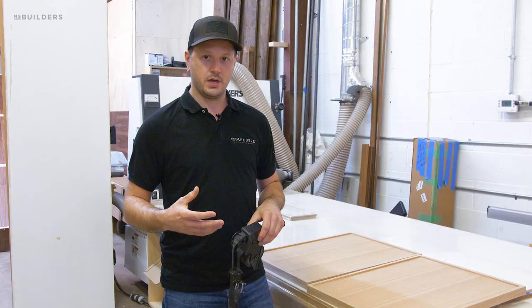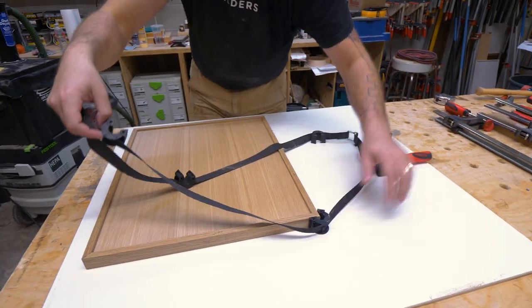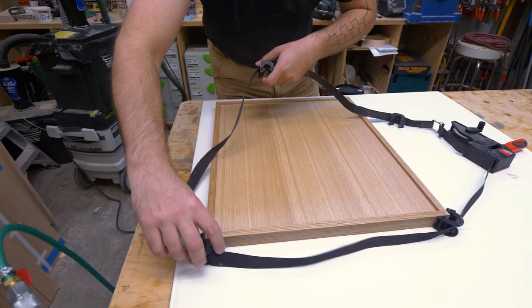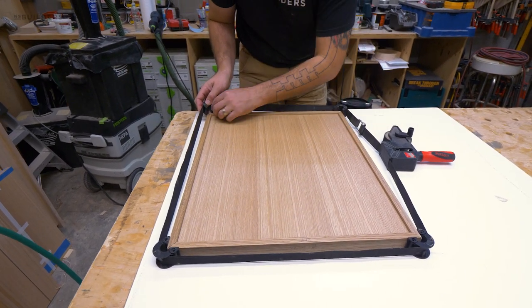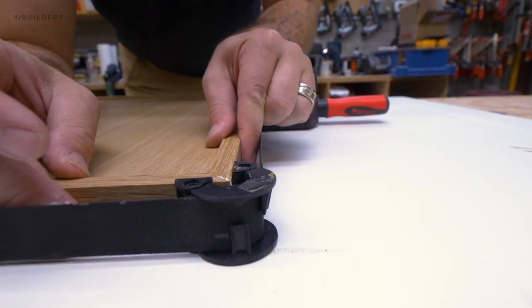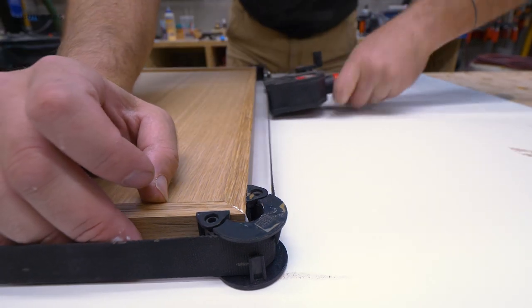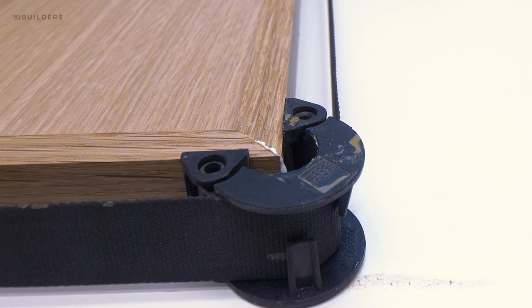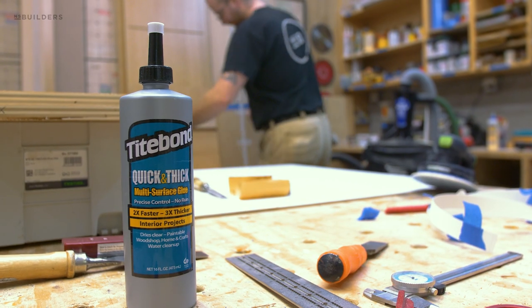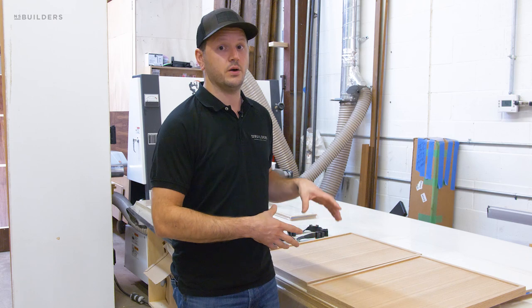To glue the miters around the panel quickly and easily, we're using band clamps. These are helpful because they work on many different size panels — the straps extend and with plastic corner blocks they wrap around each corner, then we crank back the slack and use the handle to tighten up the panels for nice tight miter joints. We're using this in combination with Titebond Quick and Thick glue, which lets us keep them in the clamps for a shorter period of time since we have a limited number of band clamps in our shop.